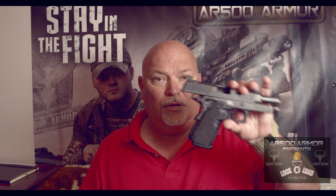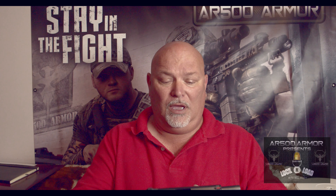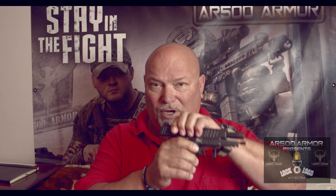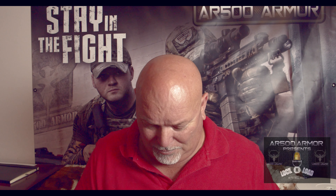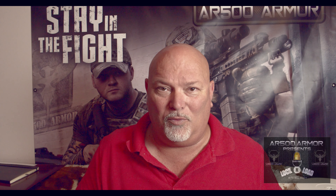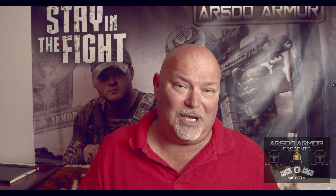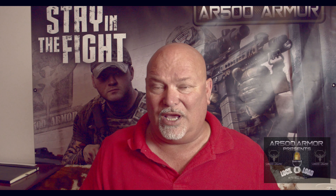I'm fresh off the range with the STI Staccato C. A couple things I want to point out about this kind of gun — talking the single stack. I carry as big a gun as I can whenever the opportunity affords itself. However, most of us end up carrying a single stack if we're going to carry a gun every day.